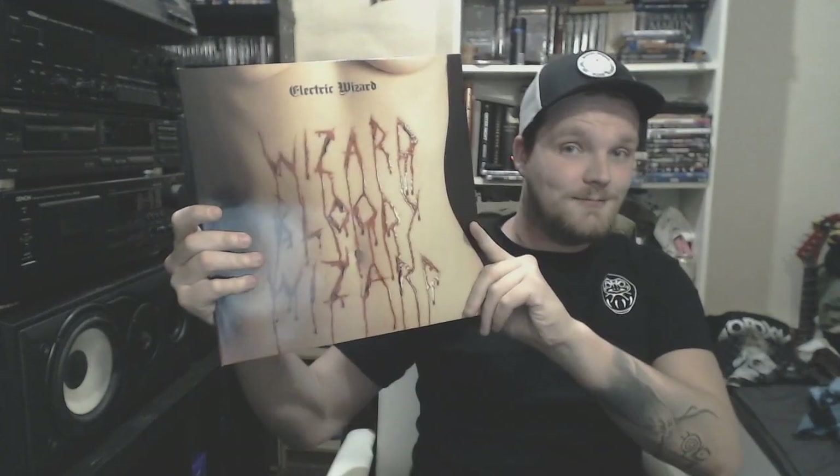Foo Fighters with Echoes, Silence, Patience and Grace. Who doesn't know this record? Purely cool as hell hard rock vinyl on black. Inner sheets are quite interesting as well with some studio shots. They got a weak spot for me. Everybody says like, how the hell do you like black metal and this kind of stuff? But sometimes people do listen to everything.